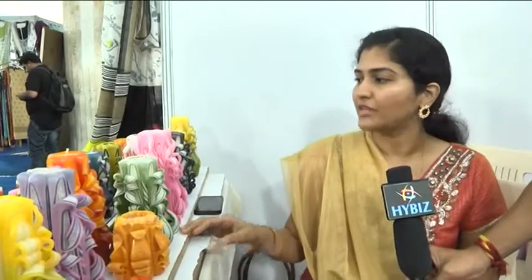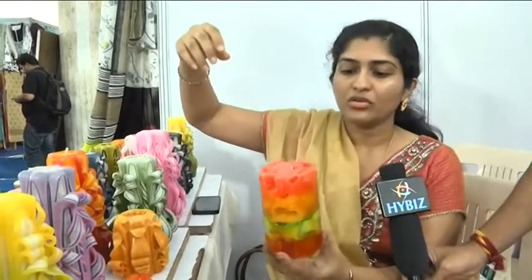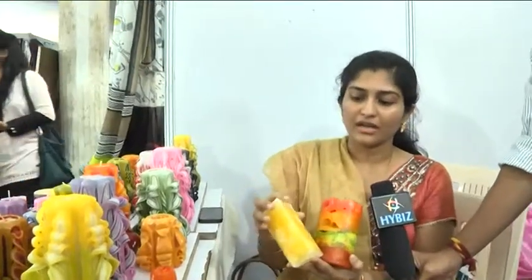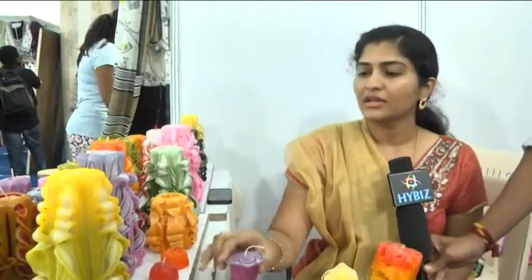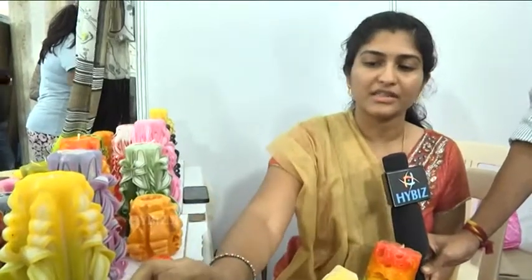There are many types of candles. This is Hand Carved Candles. This is an Ice Candle. This is a Chunk Candle. This is a Mushroom Candle. This is Floating Candles. This is a different variety of candles.